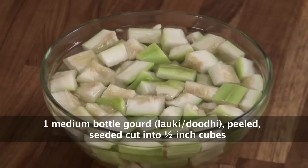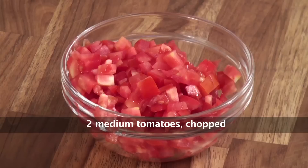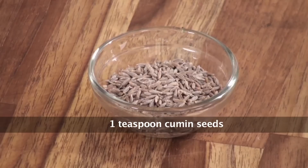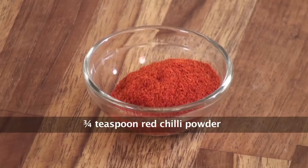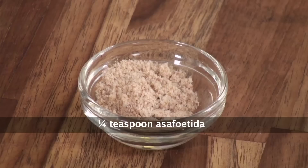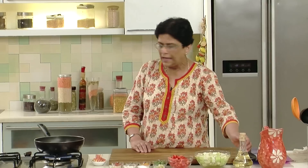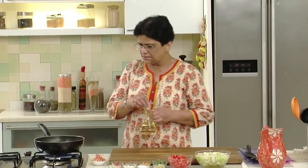Now let us see what all we need for this dish: Lauki or Bottle Gourd, Tomatoes, Ginger, Turmeric Powder or Haldi, Cumin Seeds or Zeera, Red Chilli Powder, Asafoetida or Hing, Sugar, Salt, Mint Leaves or Pudina, and Oil. I have kept a non-stick pan on the heat.